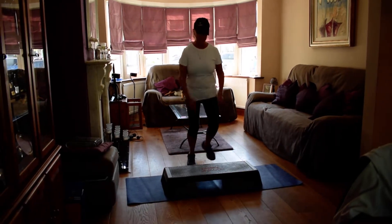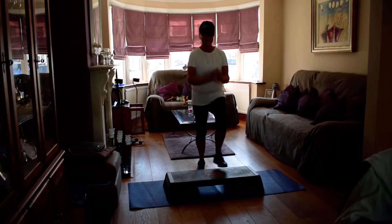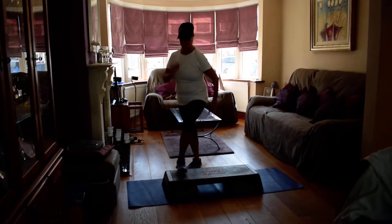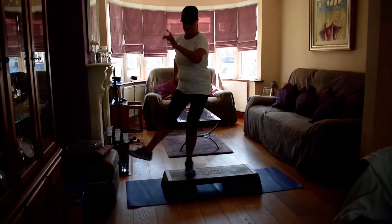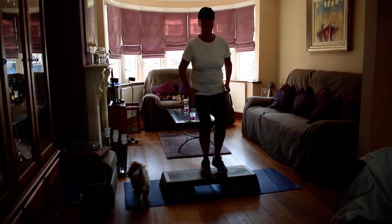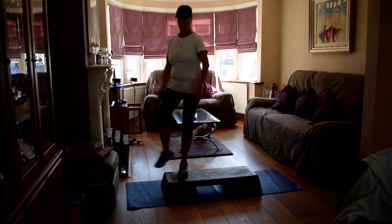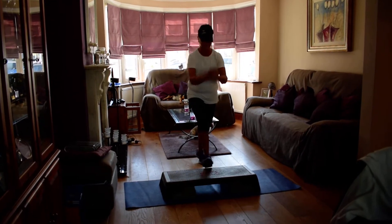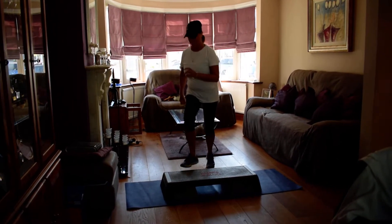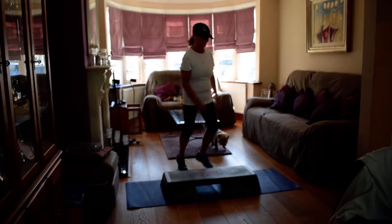And a basic, up, hold on the step. Four. Corner to corner kicks — eight. Basic, four. Corner kicks. Four. Basic. Two. Corner kicks. Basic. Corner kicks. One basic. One kick. Basic. Kick. And again.